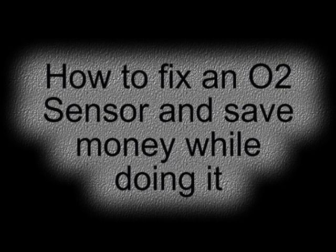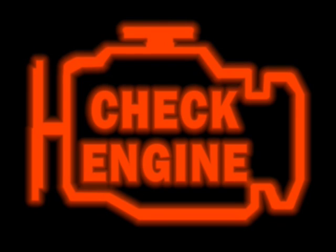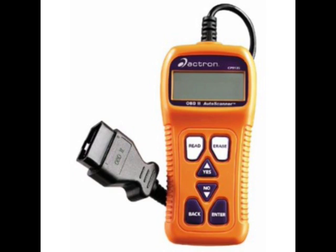Here's how to replace some sensors on your vehicle and save you a lot of money. My check engine light came on, so I went and bought an onboard diagnostic scanner, also referred to as OBD2. These range from about $38 to $700. This particular model is $99.